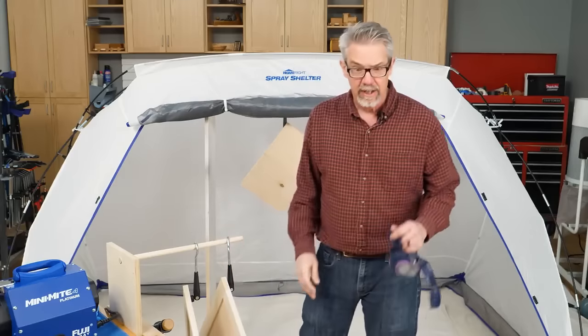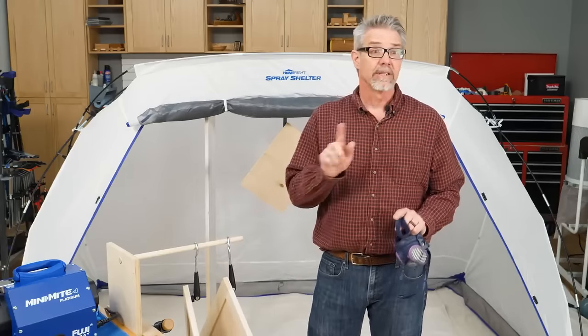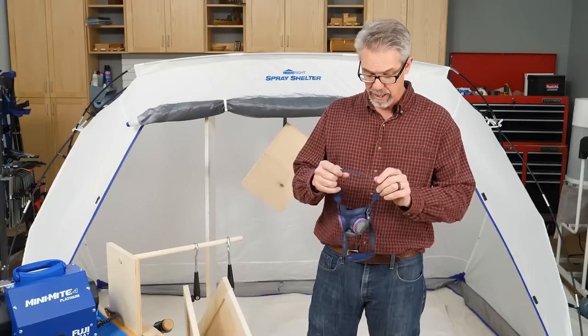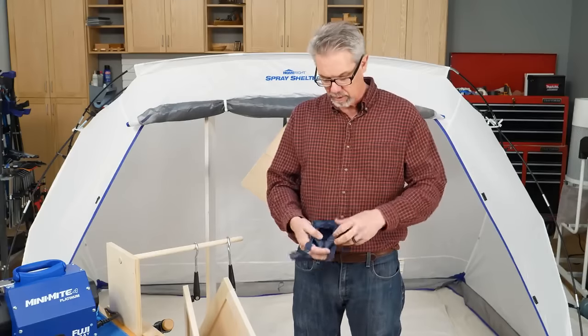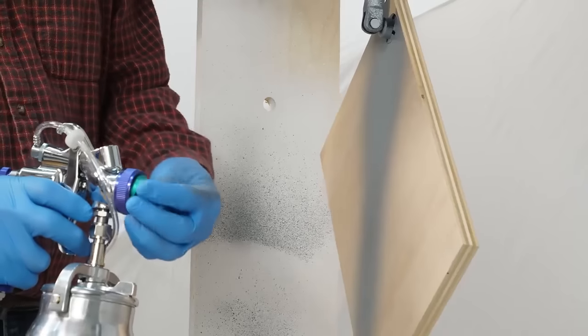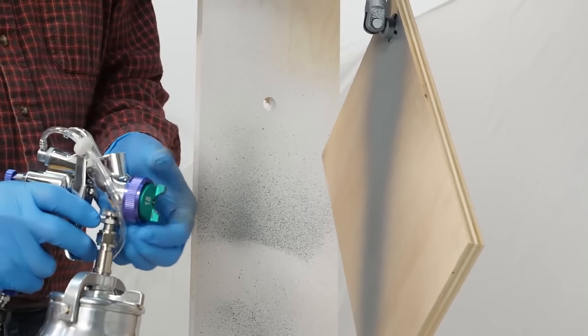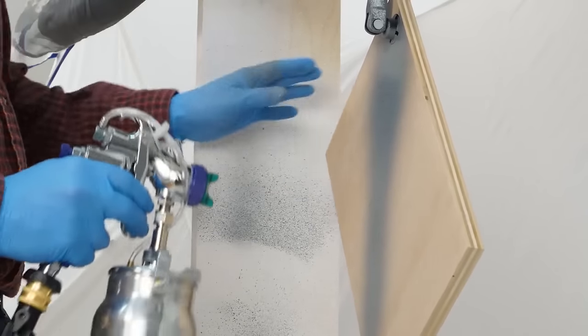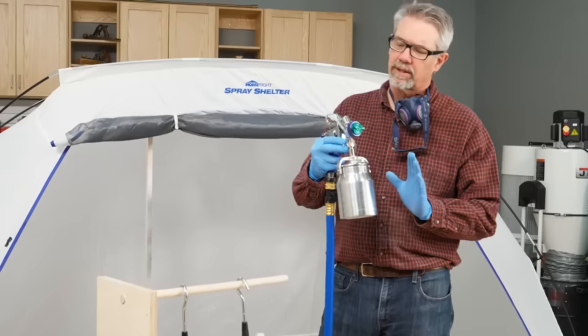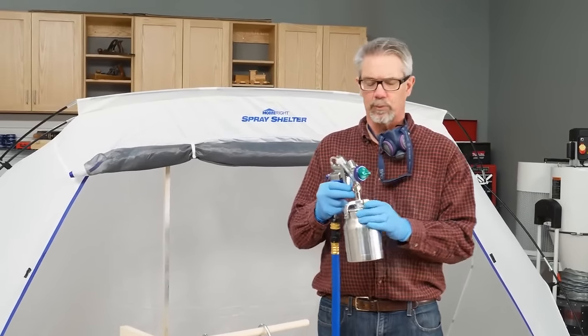The turbine needs to be 20 feet away from where you're spraying, and you need a fresh air source. Regardless of what you're spraying, you should always have a good mask. You can adjust the gun to spray either vertically or horizontally, or somewhere in between.